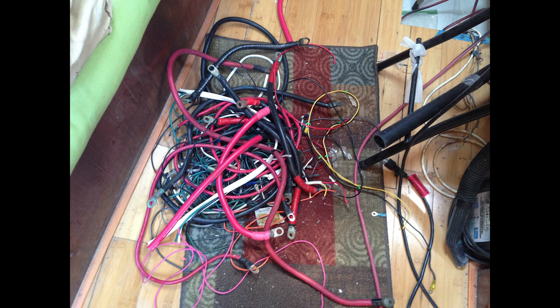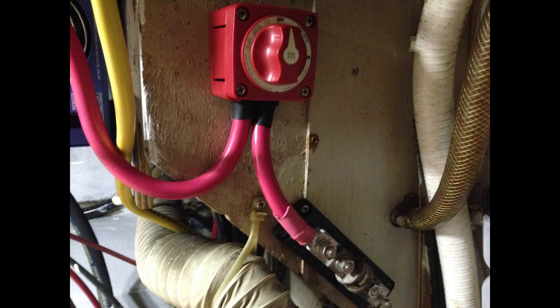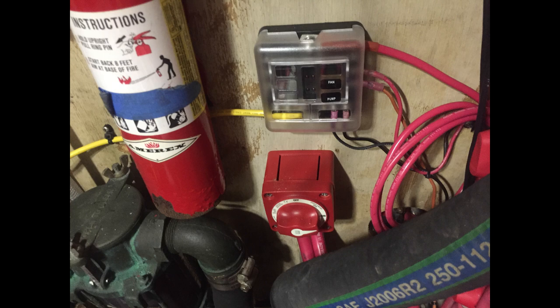If you remember from last week, I tore out a lot of old wiring as I was working on the primary 12-volt system, installed a new battery bank, and rebuilt all of that wiring. Now this week, we've got to move on to some new work.